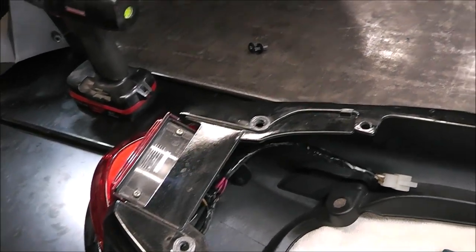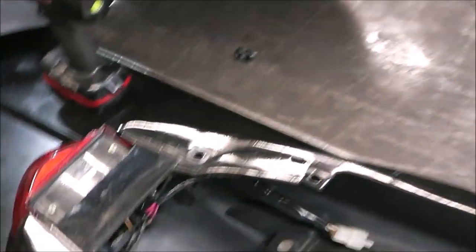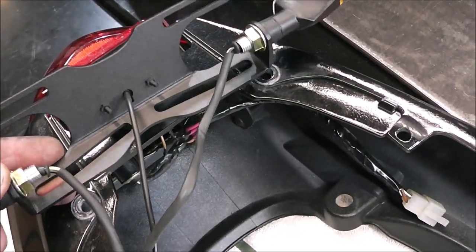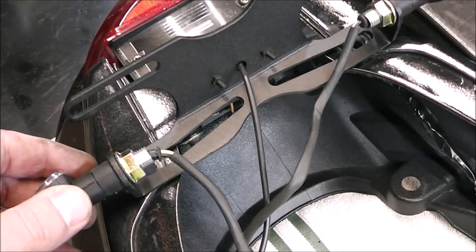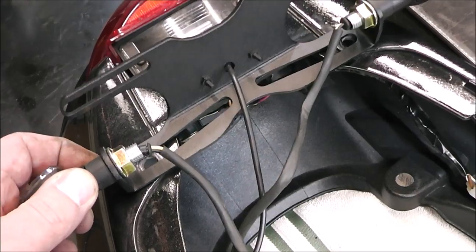This section is upside down, so I think what we're going to do is take this and attach it like that so that this bracket isn't rubbing on the paint.